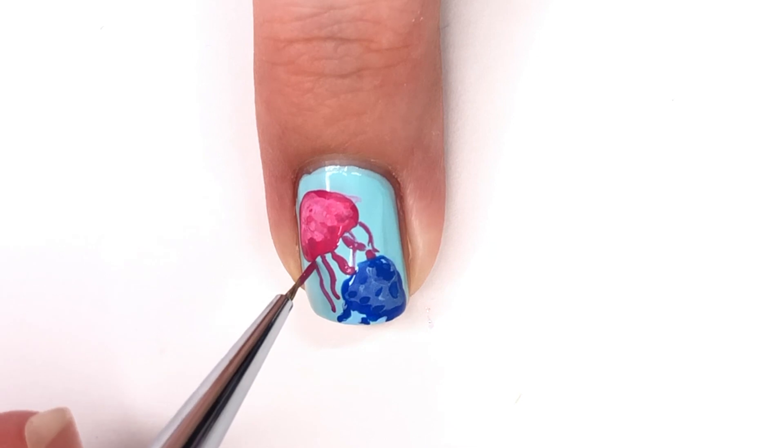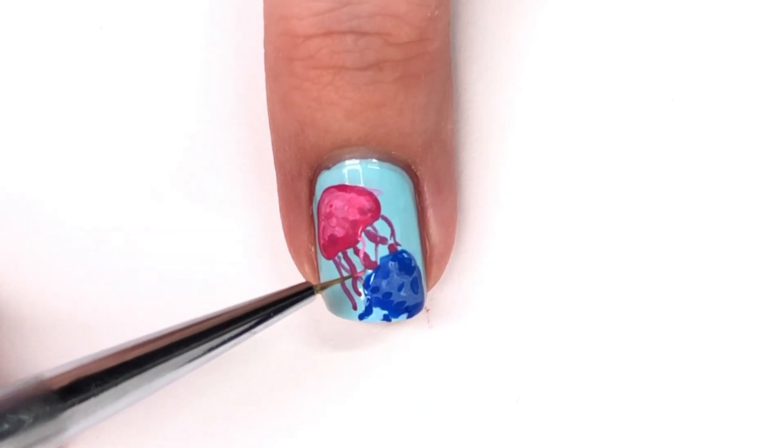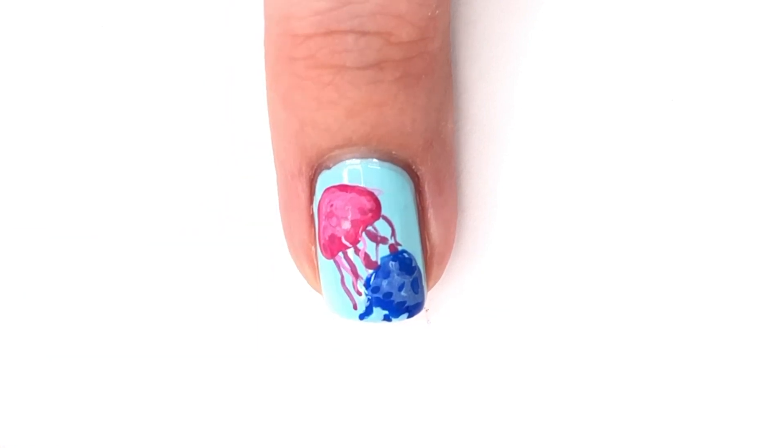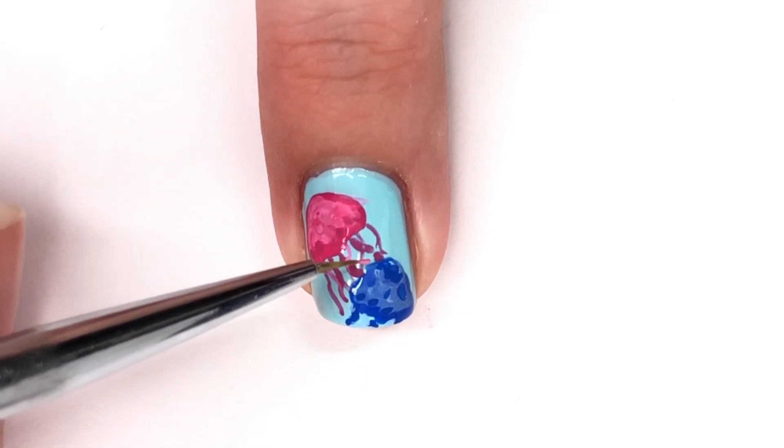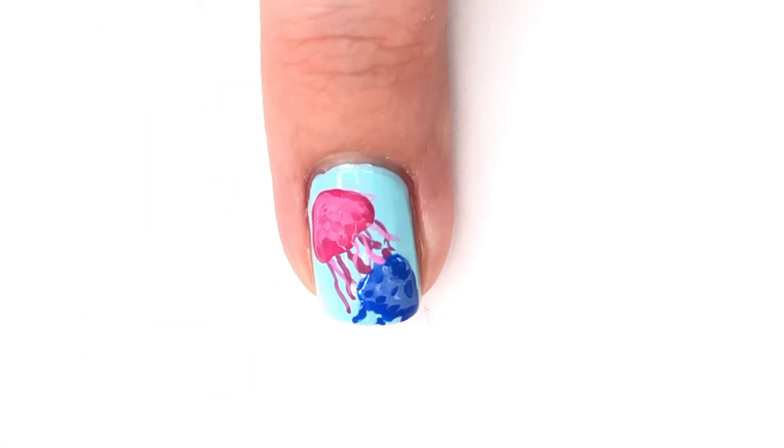Once all of that is done and you're completely content with your design and have let it dry, you can apply a top coat. I did apply a matte top coat off camera, which is what you'll see in photographs today. I really like how this look came together.